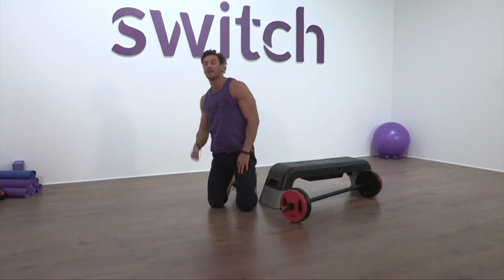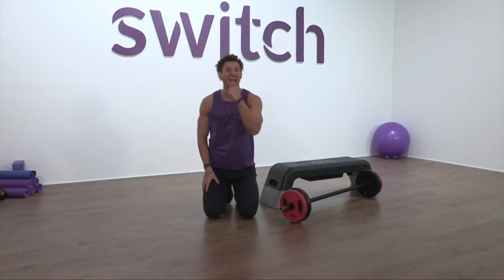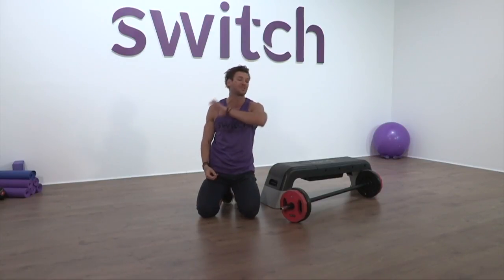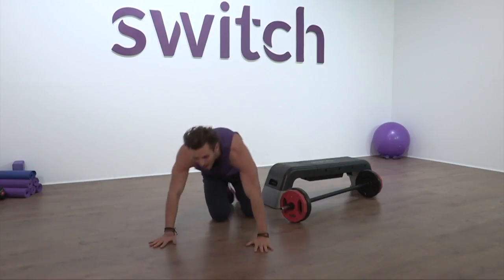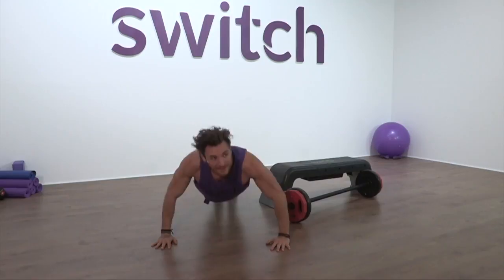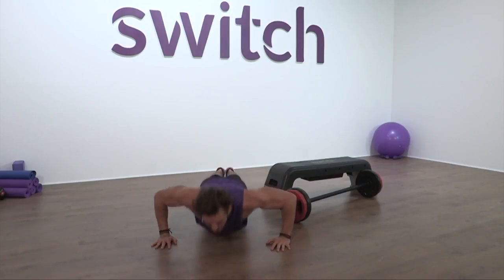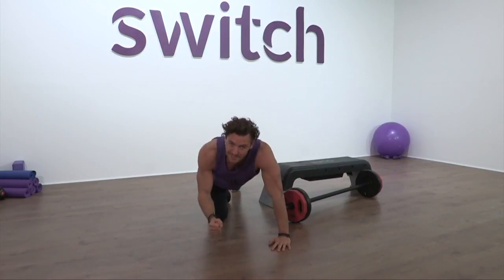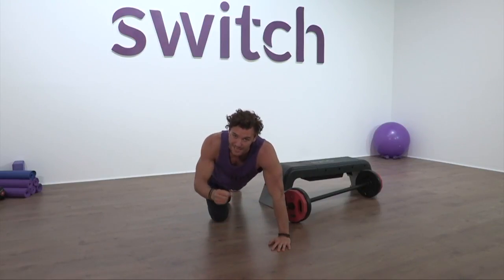Final press up — now what I want is fast reps, everything in your body, heart rate up. If we need to go to three quarters, if we can do a full press up great, but if you need to go to three quarters or a box that's cool. Let's bring it home. Fast. Push. Move. Now notice what I'm not doing — no mini half reps. It's important: we're going as low as we can, pushing as high as we can.